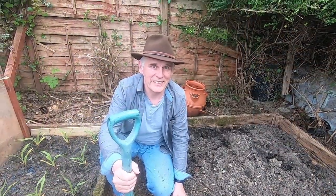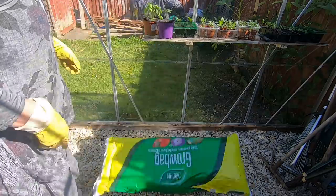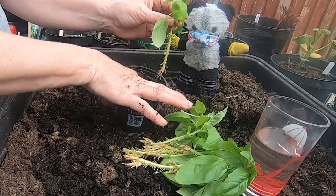Coming up on today's gardening show, I'll be preparing the last of Caroline's beds so I'd better get on with it. Come back and have a look when it's done. Caroline will be getting physical with her grow bags as she transplants her tomatoes. We'll be having an update on how those basil cuttings are doing and I'll make a table in less than five minutes.